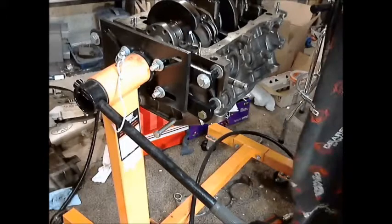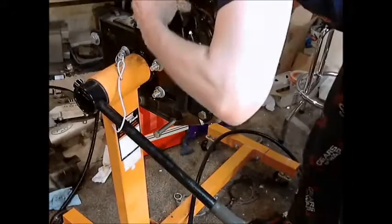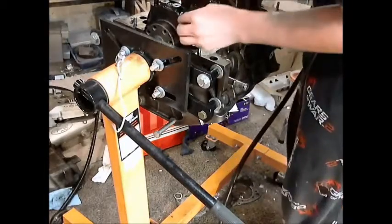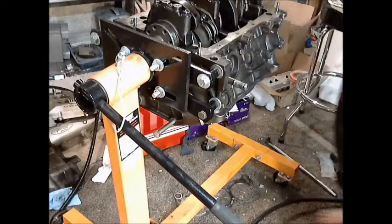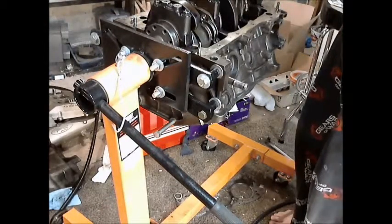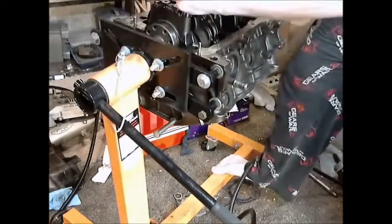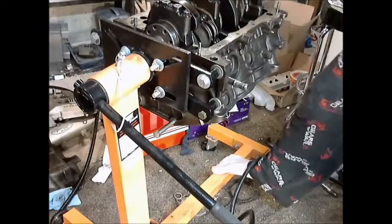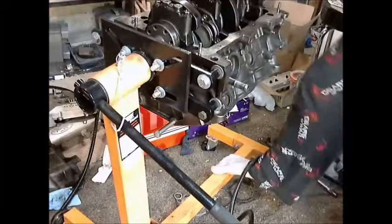I'm using some motor oil, but if you have engine assembly lube you should probably use it at this point. Just drizzle some on there and on your main bearing, smear it around to get it lubricated. Put the cap back on, just take out the slack. Now we're going to do our two-stage torque again — 45 then 65 foot-pounds. Click, click, click — and done. Hope that helped.